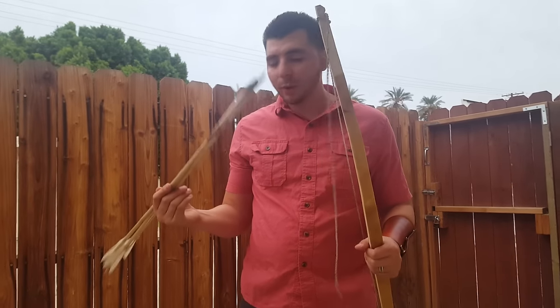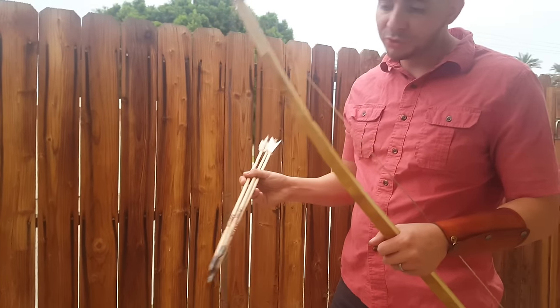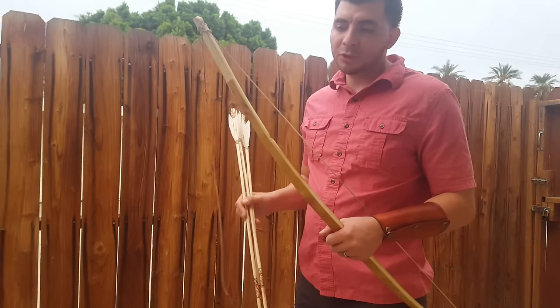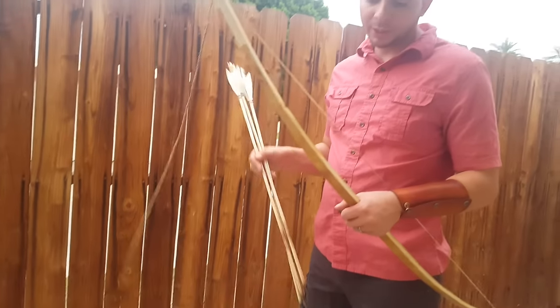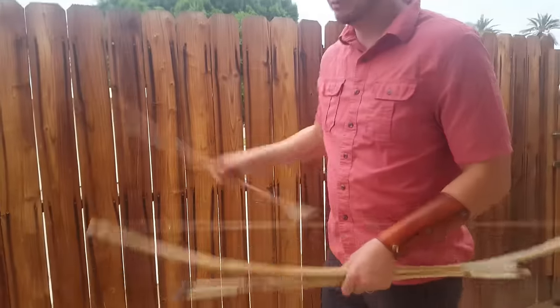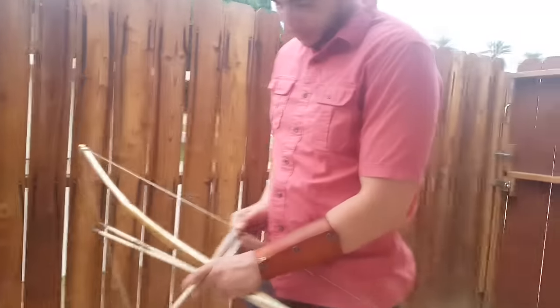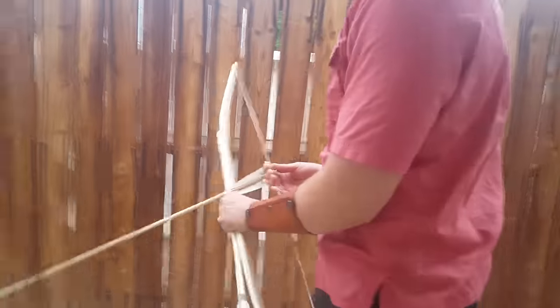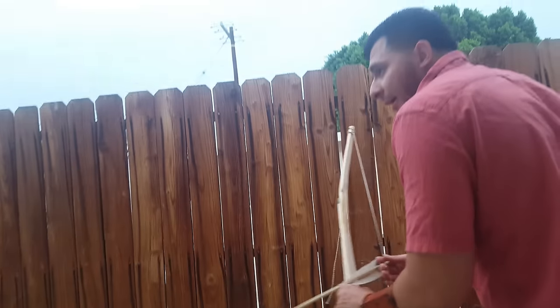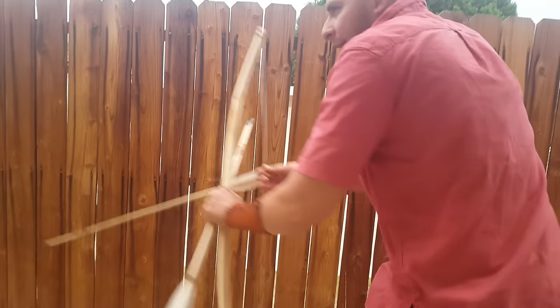I'm going to be shooting these hazel arrows. The arrows are not meant to be shot from this bow, but I use them to test shoot it. I've been shooting it for a little bit. I'm going to shoot it again — it's not too far, just about 10 yards. This is a quick bow because of the reflex it has. I'm going to aim at that orange target down there.